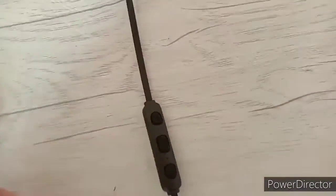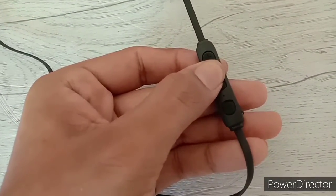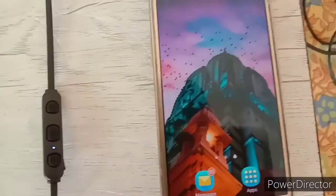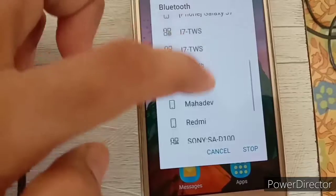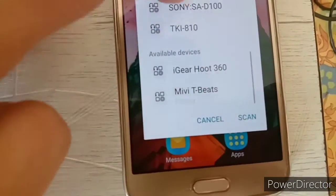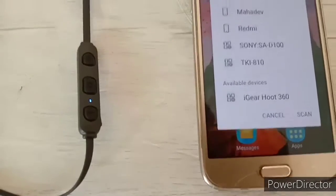This is how you can start your Miwi earphone — just hold the button and the blue light blinks, meaning it has turned on. Then switch on your Bluetooth and search for Miwi Thunderbeats. It will show up for pairing and it has been paired successfully.